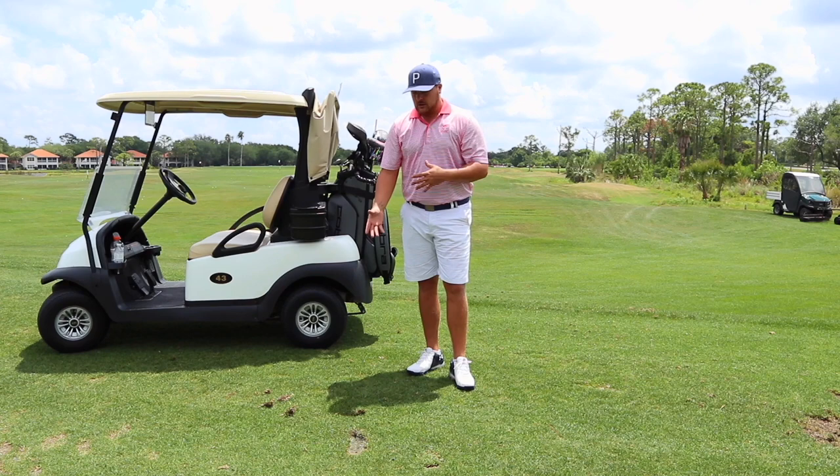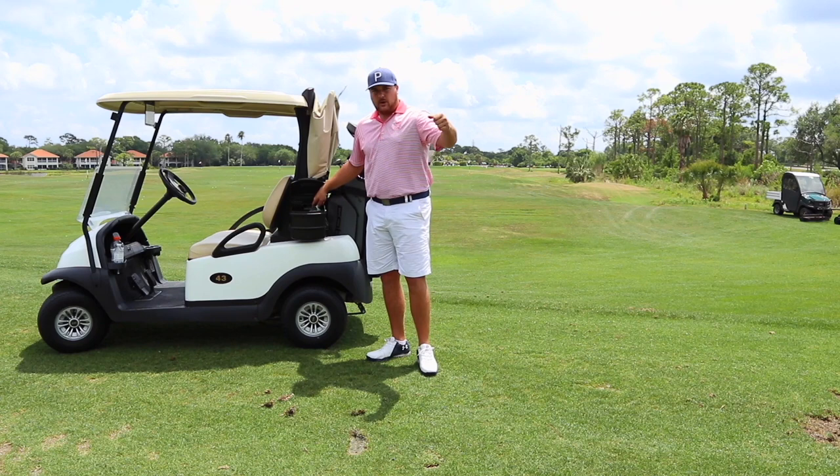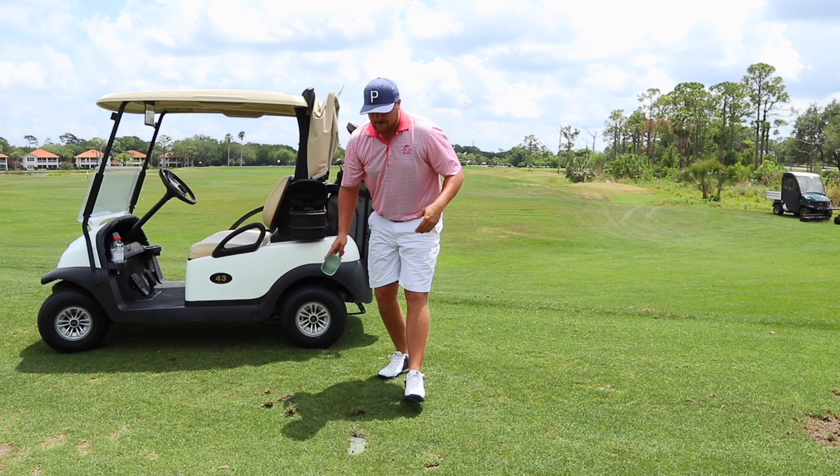Now, obviously if your divot is crumbled, you're not going to be able to repeat that process on this divot here. So what we're going to do is actually use divot mix that's going to be provided to you by your golf course. Most of the time you'll find it here in your golf cart. It can come in a bottle where you can pour it, or sometimes you'll have a box with a scoop, and you go ahead and scoop it out. Now you're going to want to pour it in, and make sure you have enough so that it's actually level with the ground.